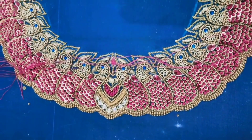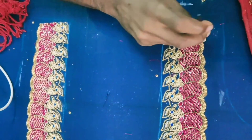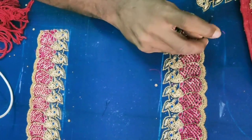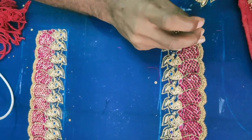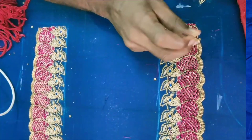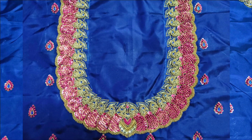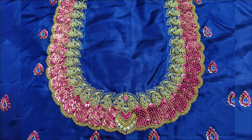We will start with boutique, price, promotion, catalogue, etc. Full details are on the website. We will cover complete embroidery.